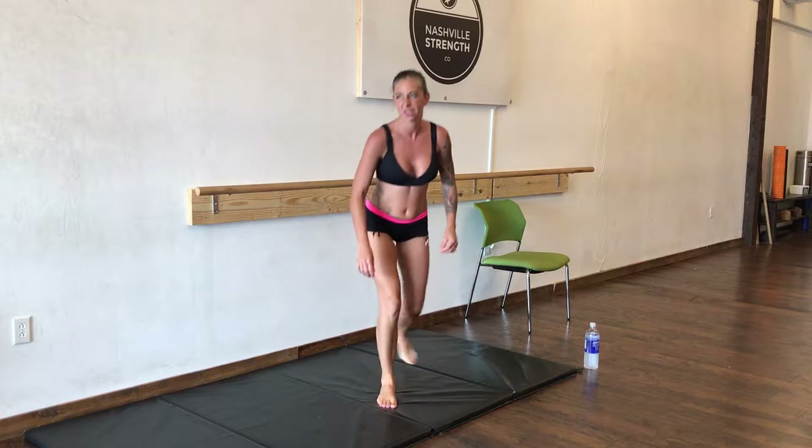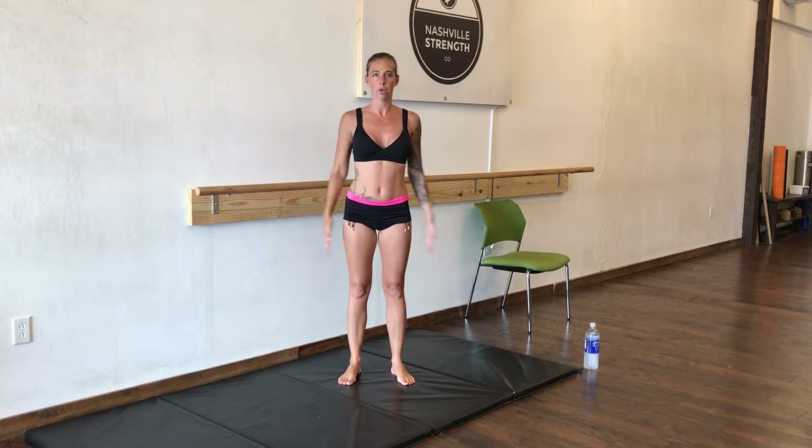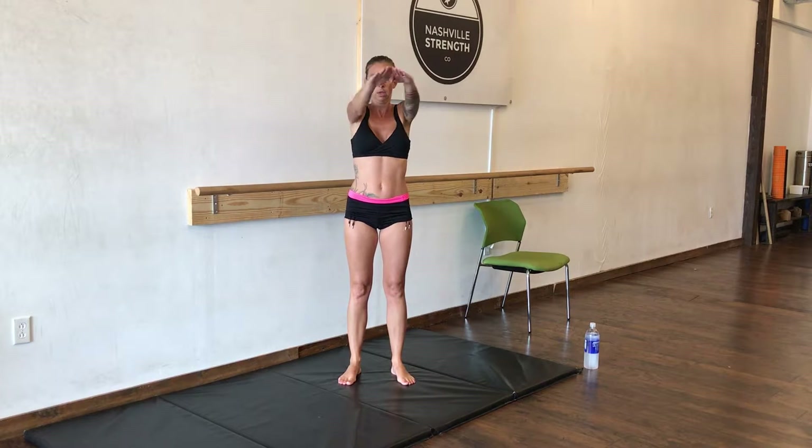Now we're going to do a little something with a bit of rhythm. We're going to raise our arms up, and in, and out, and down. We're going to do 20 of these.